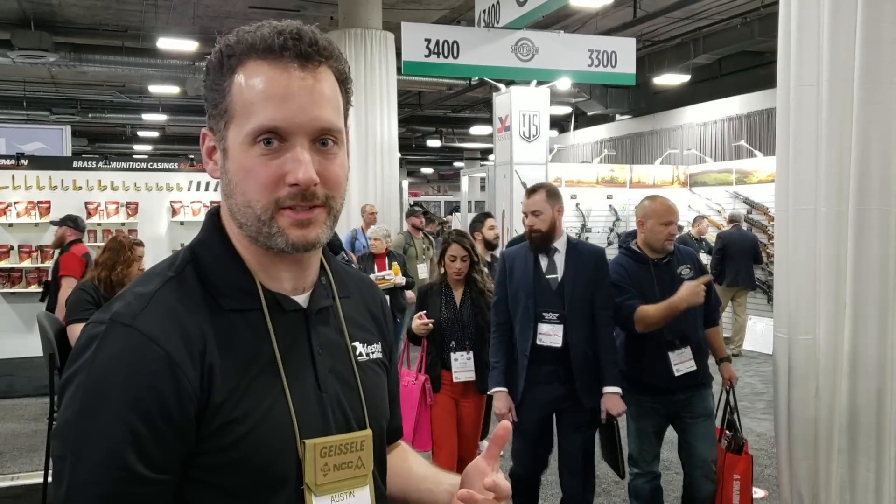Hi, I'm Austin Wilcox. We're here at the Kestrel booth. We're launching two new products this year at SHOT Show. They'll be available early next year.